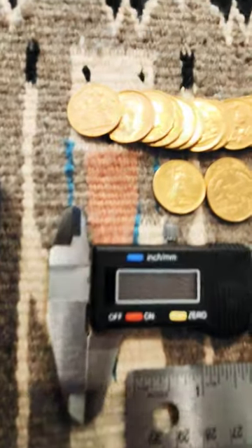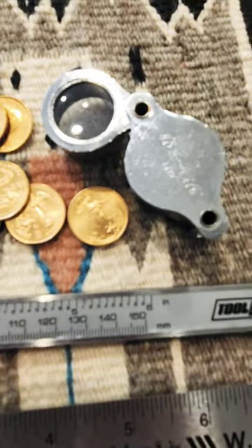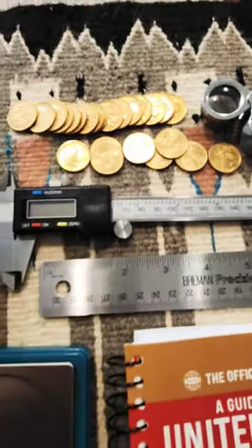If you'd like to take a deeper dive into the world of precious metals and rare coins, stop by my channel. Lots of full-length videos on interesting topics just like this.